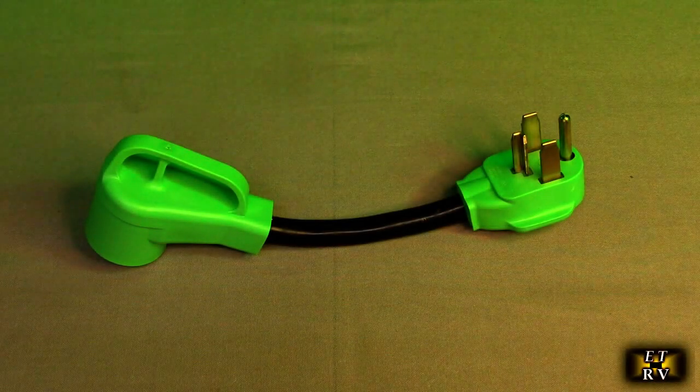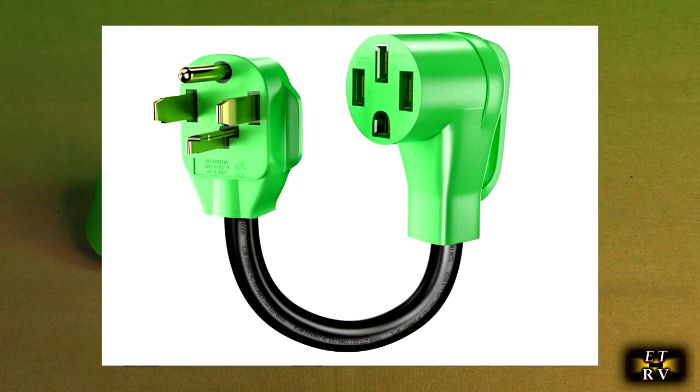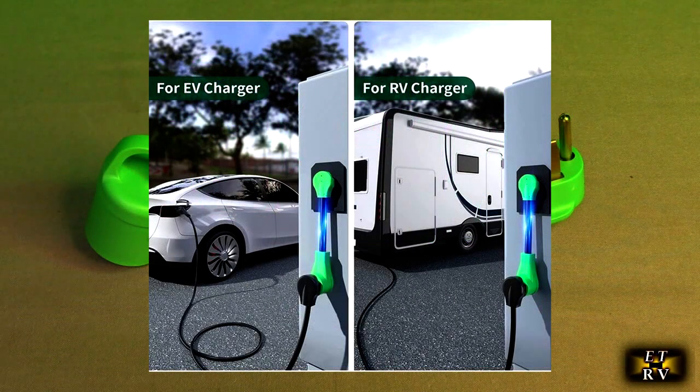Hello again, this is Robert Veach here. This is my video review of the Ease GoGo brand, their NEMA 1430P to 1430-50R EV charger adapter cord.